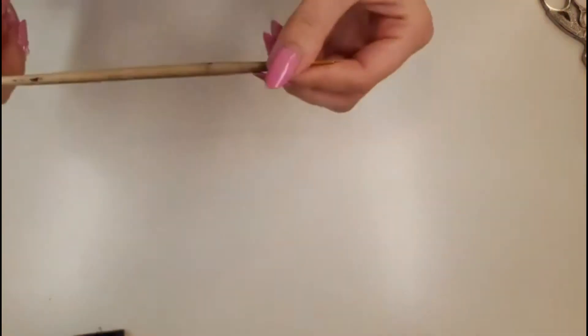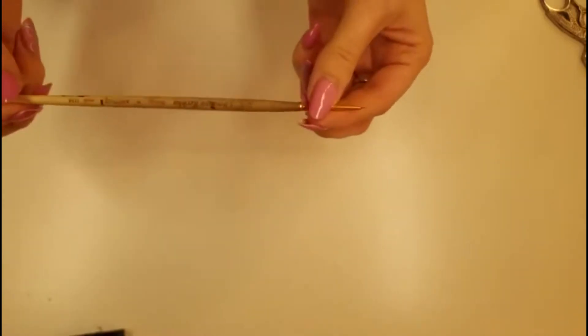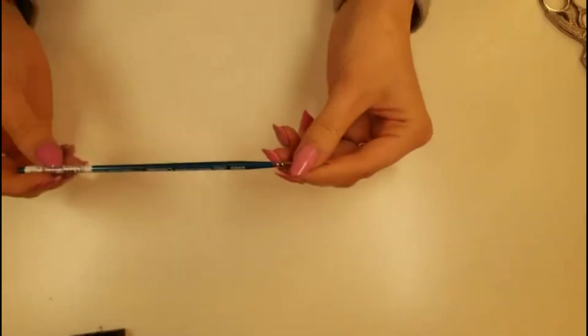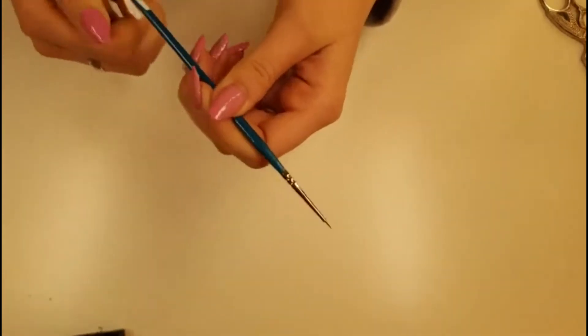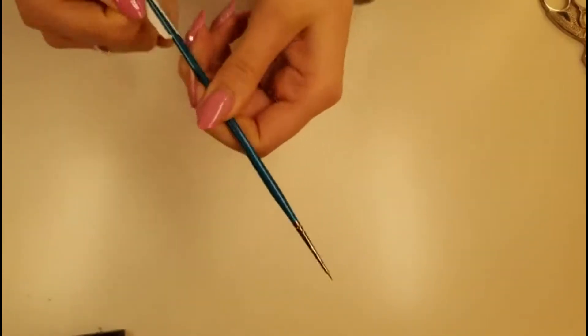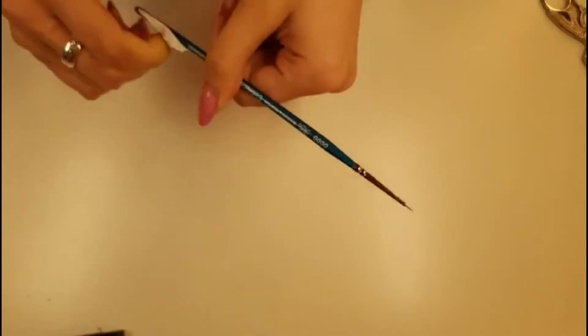I needed a new brush and I was putting it off for ages because I love my brush - it has been through many sets of nails with me. I use it for hand painting with acrylic and also for hand painting with gel. Last week I bought this little guy and I've done a couple of sets with him, but there are too many bristles.